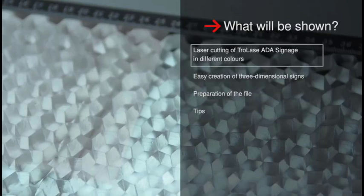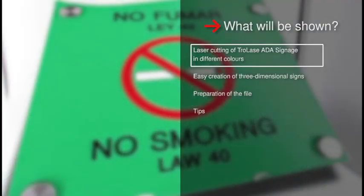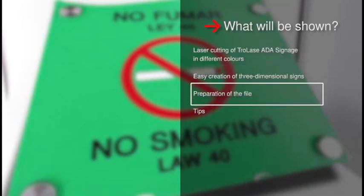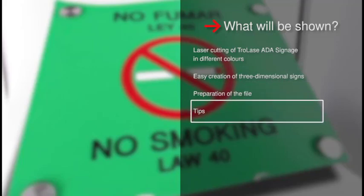For your Trotec laser, you will see: the laser cutting of Trollay's ADA Signage in different colors, how to easily create three-dimensional signs, the preparation of the file, as well as time-saving tips.